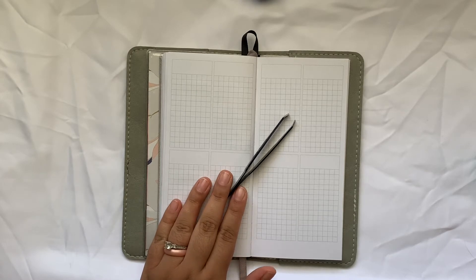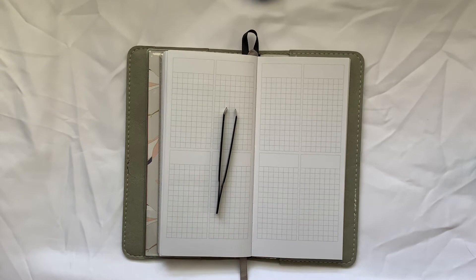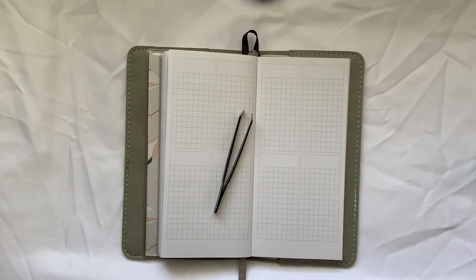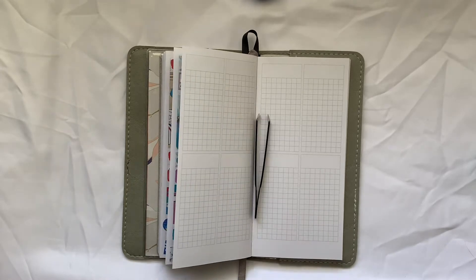Today's video is going to be a plan with me in my Prince Precious Weeks. I just filmed a super cute plan with me using a full-size kit in my Recollections planner. That should already be posted, and if it's not, it just should be posted before this video.